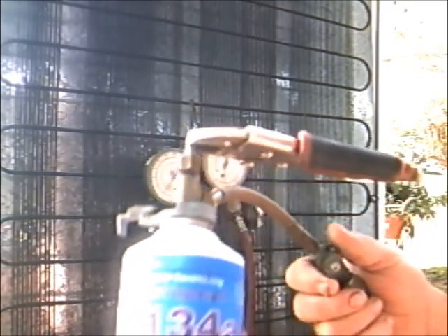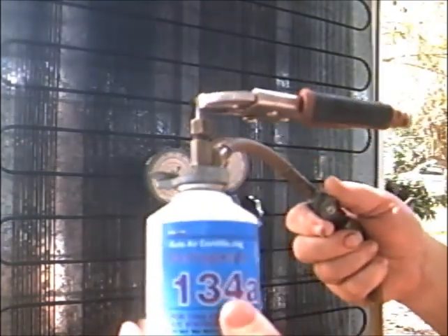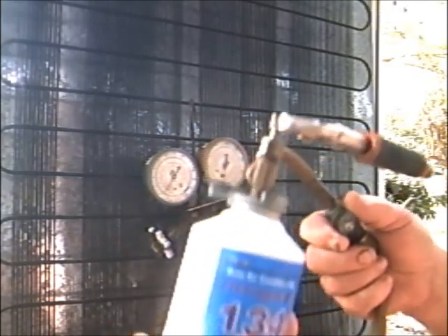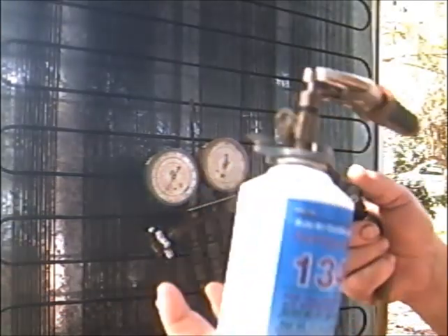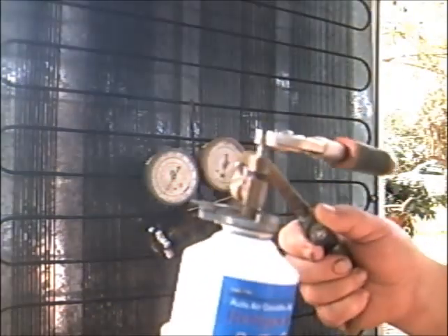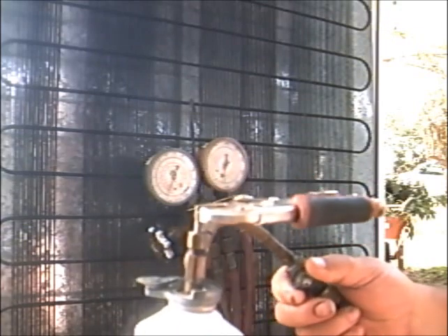I can feel it going in because the can's getting frosty on my hand — getting cold. Sometimes in cold weather it don't want to go in right. You can stick it in a bucket of warm water and thaw it out a little bit and it'll go in faster. But that's not necessary — it's 99 degrees in the shade out here. I've got about two PSI now.